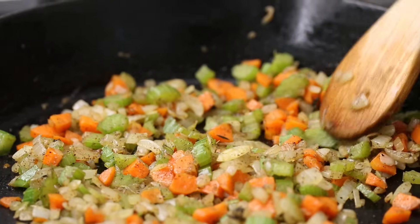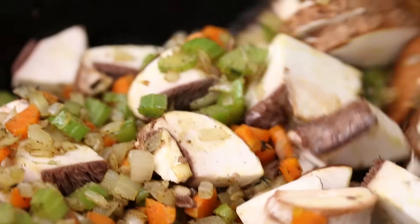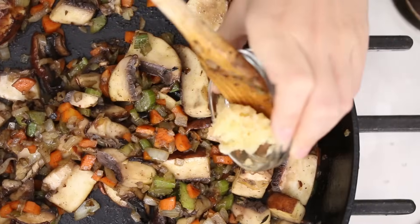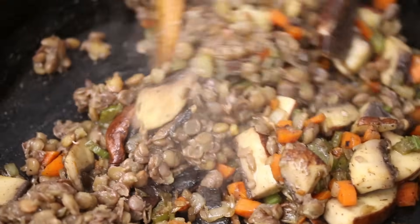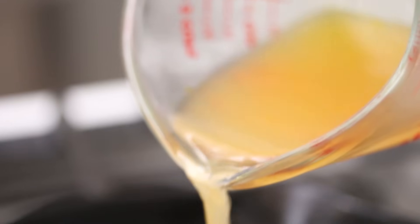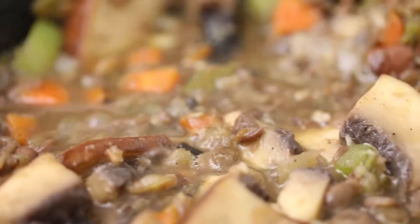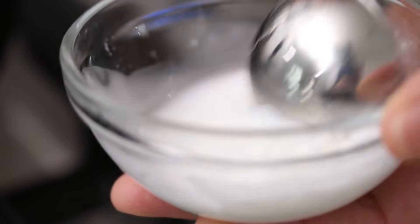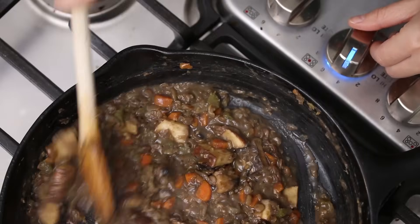Once the onions, celery, and carrots cook down, then you're gonna add chopped portobello mushrooms. Once the mushrooms are mostly cooked, add in minced garlic and cooked lentils. Sauté this for a couple of minutes to get the garlic cooked. Then we're gonna add vegetable stock and let it simmer and reduce. Then we're gonna add a cornstarch slurry — just a tablespoon of cornstarch and a tablespoon of water — and this is gonna help thicken it up into a gravy. Once it gets thick and there's no more liquid, you can turn the heat off. You need to let this cool before putting it in the roast.